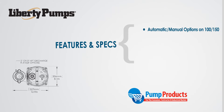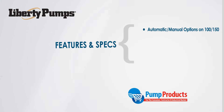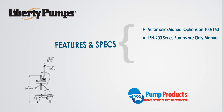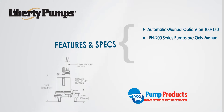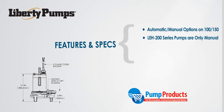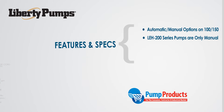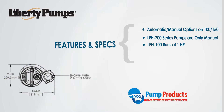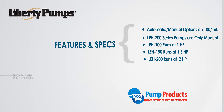Both the 100 and 150 series feature automatic and manual models. You can check our site to see the specific info for each model. All LEH 200 series pumps are manually operated and require a control panel for automatic operation. The model numbers denote the horsepower: the LEH 100 runs at 1 horsepower, the 150 at 1.5 horsepower, and the 200 at 2 horsepower.